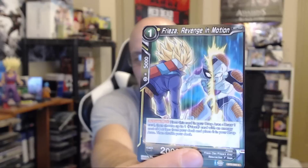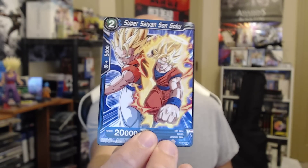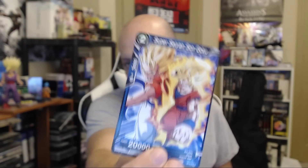We got Cell, and Frieza Revenge in Motion - oh, that's Frieza getting cut in half! That is awesome. Frieza getting cut in half - I'm not a Frieza fan but that's a cool looking card. Over here we have Super Saiyan Son Goku with Gogeta in the background. I'm assuming there's a Vegeta card that is the other way around showing Gogeta - that's a cool looking card. Then we got Uub, and the next card should be our rare... it's a holographic.